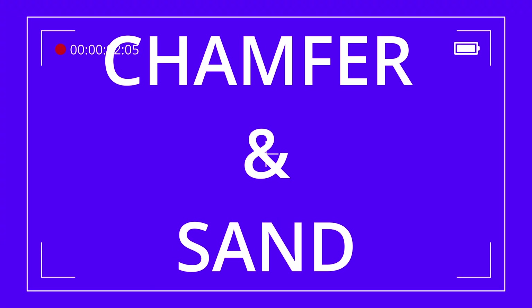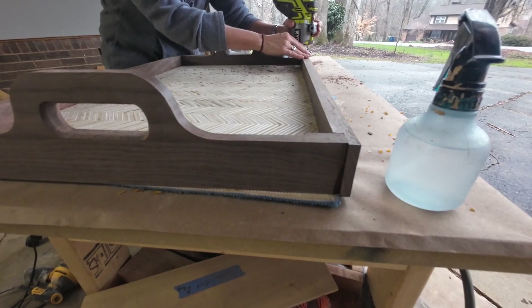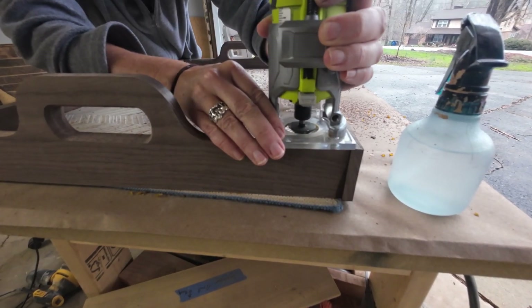I wanted a little bit different profile, so I used a chamfer on the inside only portion of the handles and the side rails just to give it a little bit different look. And then I did round over the edges on the outside.